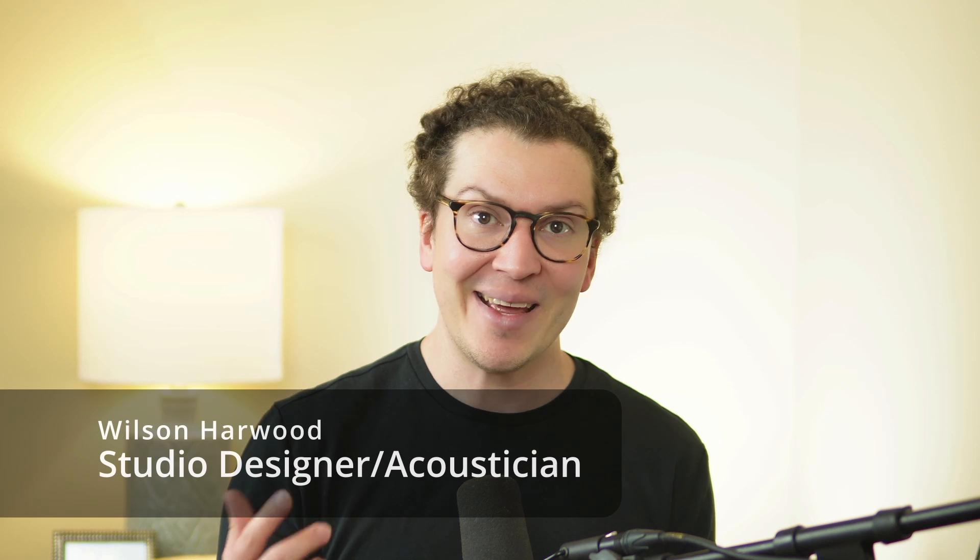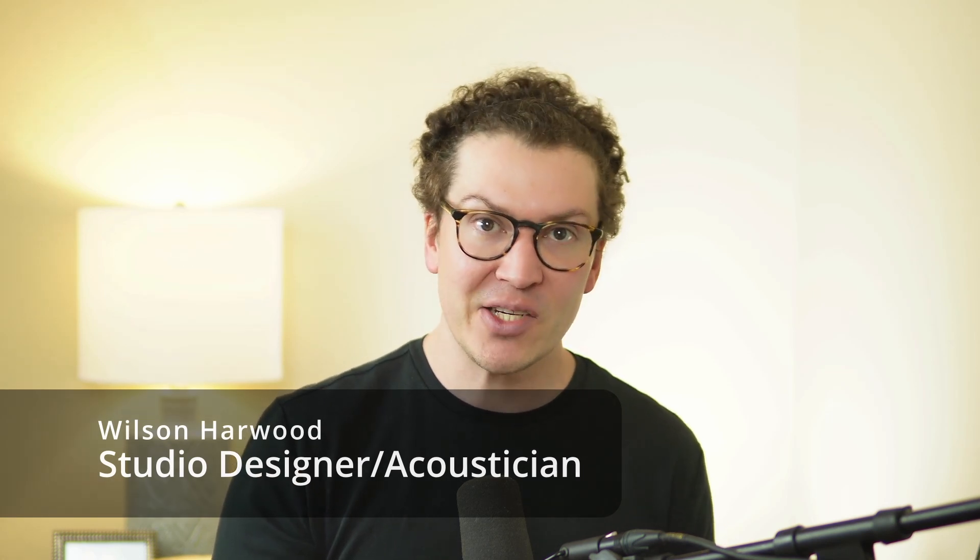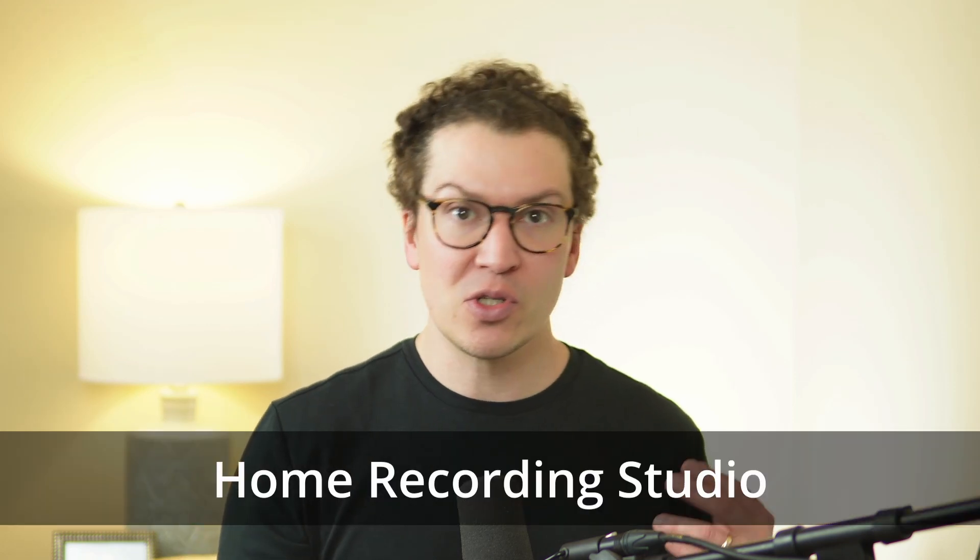I want to say before we dive in that for those of you who don't know, I am Wilson Harwood and I am a soundproof home recording studio designer and acoustician based in Nashville. We do home recording studios but also just soundproof rooms in general all over the world.